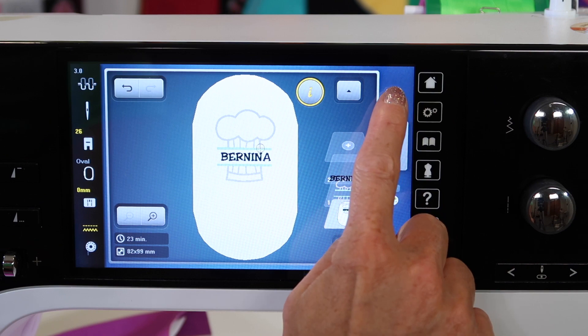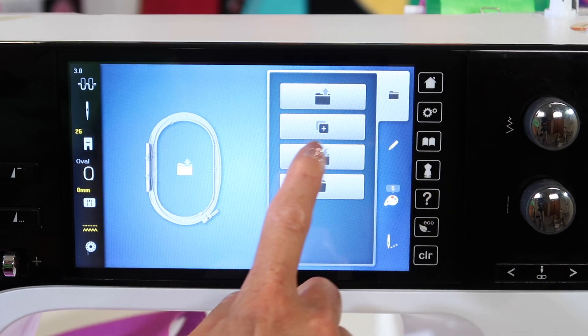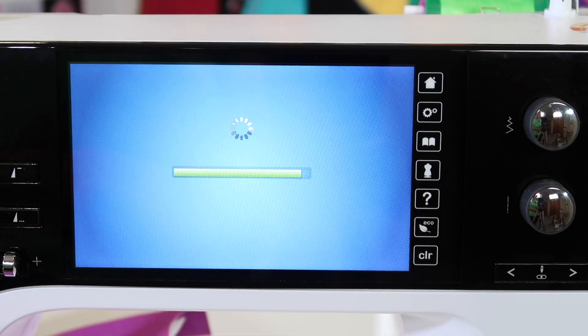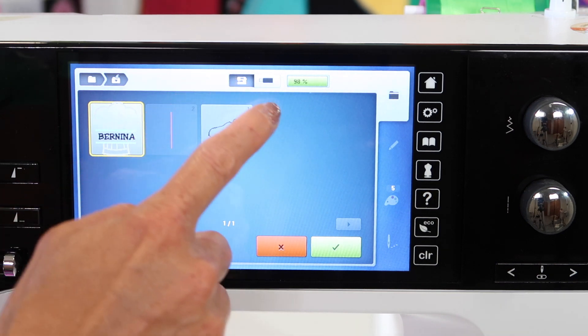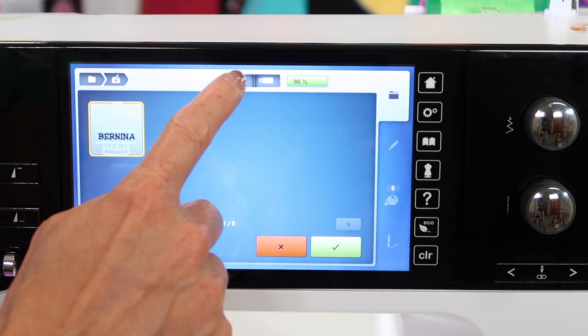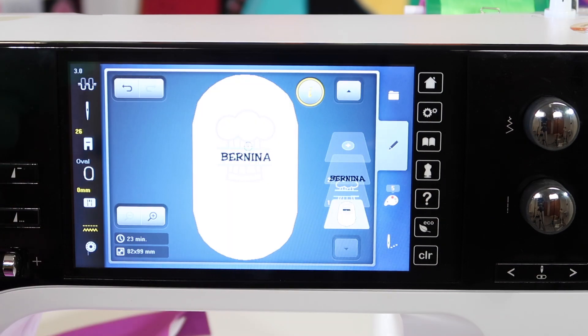You'll find that option where the file folder is, but instead of going up and out, we want to put it into a happy place — touch where the heart is. It's doing a quick calculation because I did make that a little bit smaller, and it's putting everything together. At this point, I can save it to my machine, or if I had a USB stick in, I could actually save it to the USB stick, but since it's right here, let's go ahead and touch the green check mark.